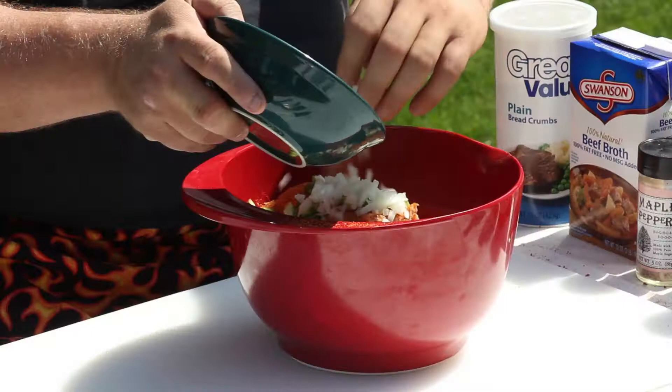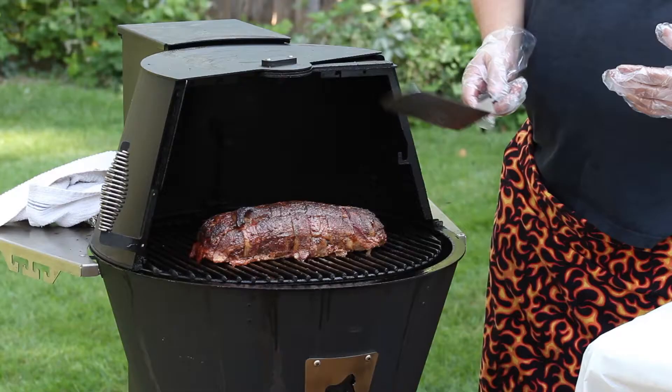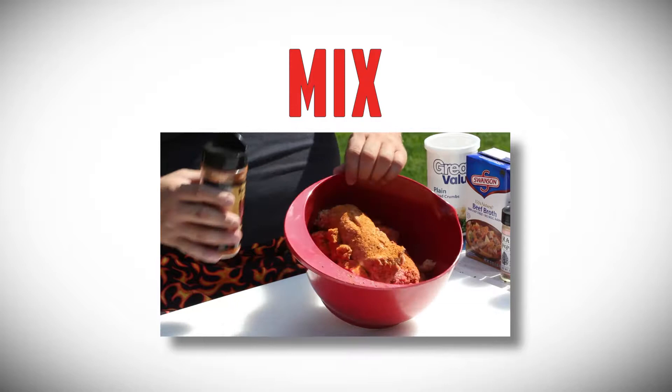Hello, this is Chuck Martin. What we're doing today is we're going to be doing smoked meatloaf, going through the whole process of showing you how we put it together using sauces, using rubs, and the various smoking techniques that we use, and going through the whole process of that.